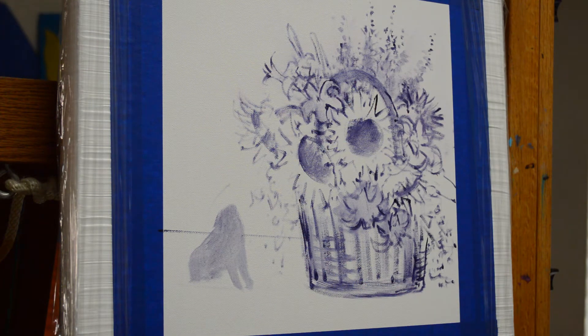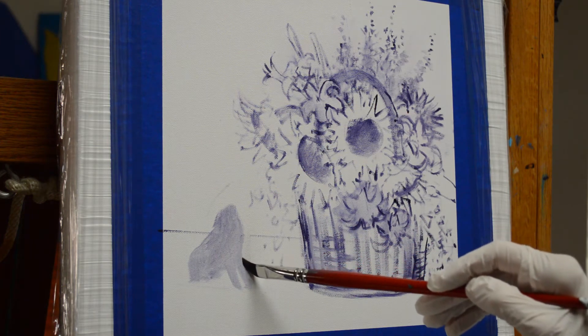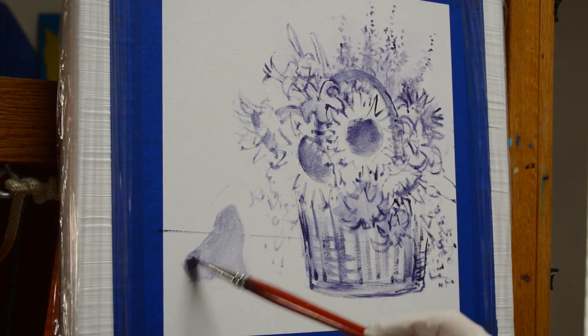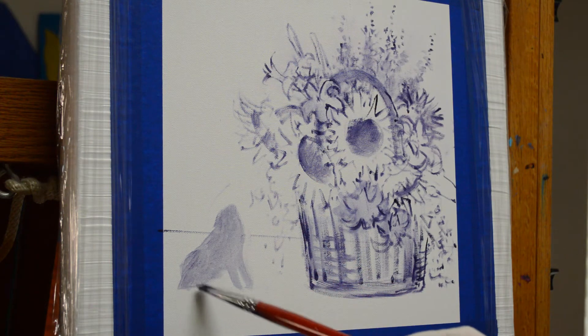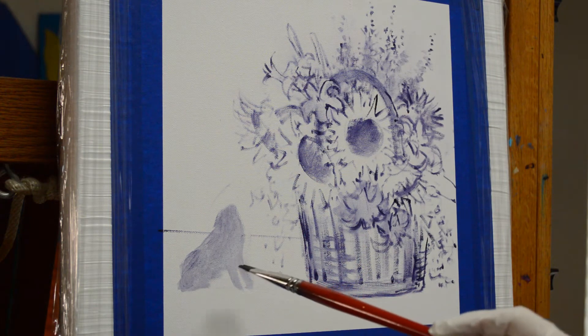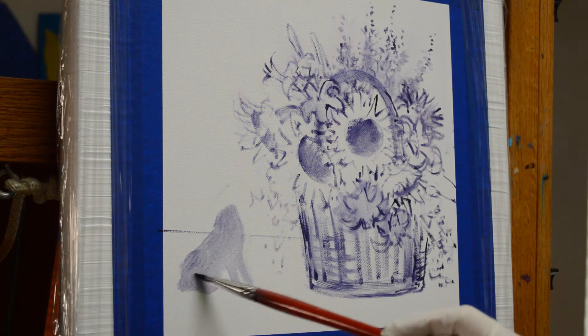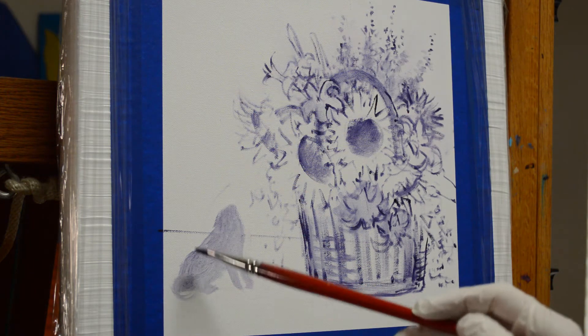I can take a clean brush, just wipe it with thinner, swish it in my thinner, wipe it with tissue paper, and I can erase. I've primed my canvas — it comes primed with white acrylic, but then I add another coat of white acrylic to give the surface a little bit of a slick feel. That way it makes it easier to wipe off if I make a mistake and want to erase something.